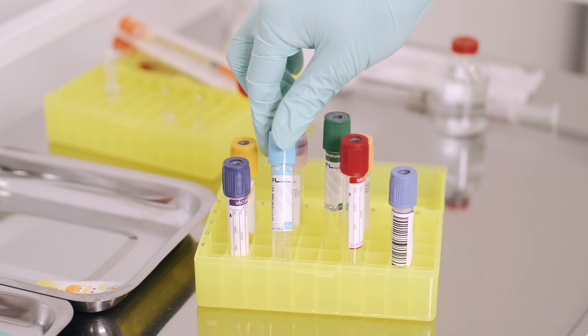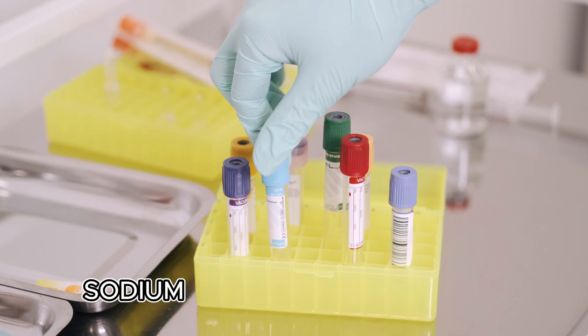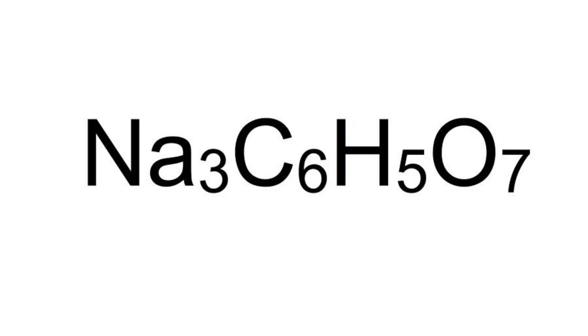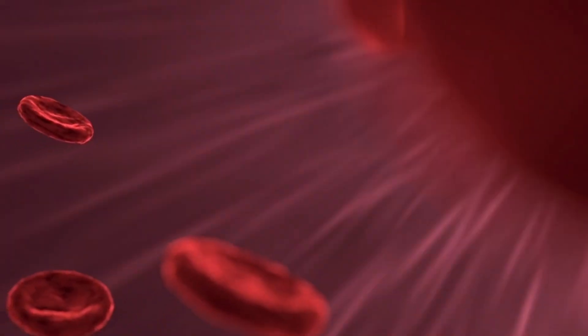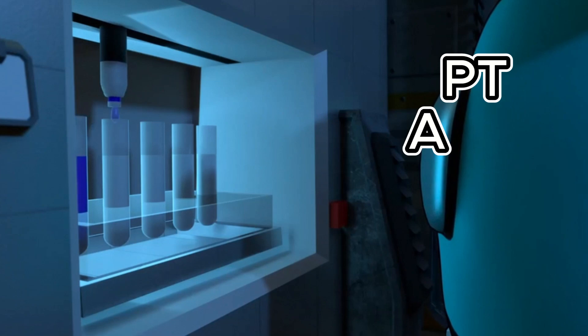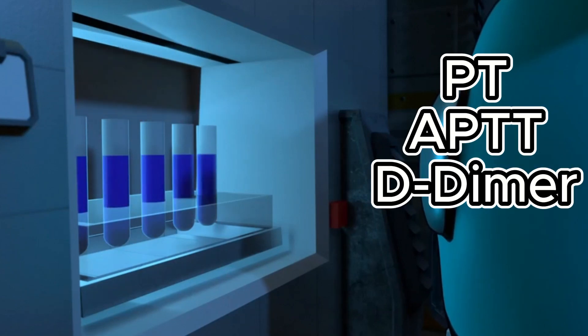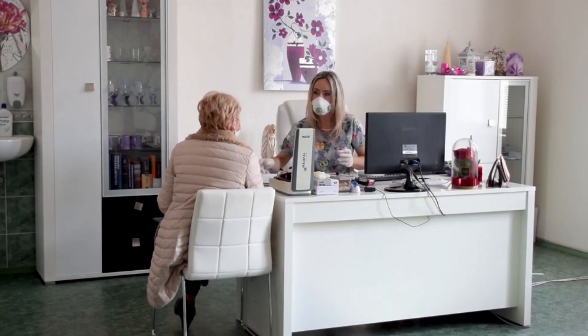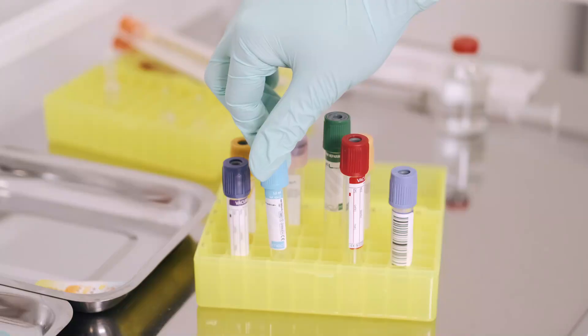Let's start with the light blue tube. This one contains sodium citrate. Its job is to prevent blood from clotting by binding calcium. We usually use this for coagulation studies like PT, APTT, and D-dimer. Basically, if the doctor wants to check how well your blood clots, this is the tube we use.